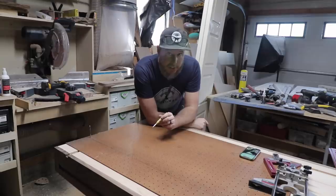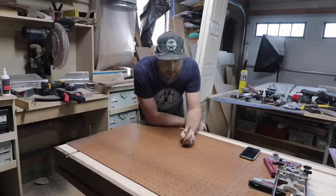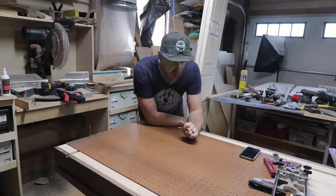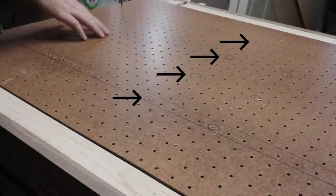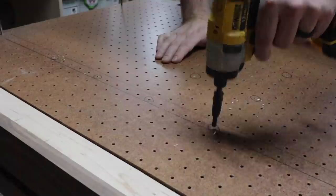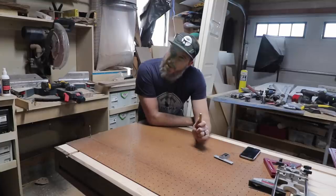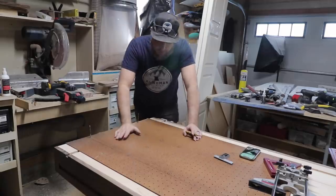I saw Anthony Scalaro on his YouTube video — I'll link it above — where he used a sheet of pegboard to lay out where his dog holes were going to go. All I did was measure everything out, and because the pegboard holes are an inch apart, I can use a self-centering bit to make my mark so my Forstner bit has somewhere to go. I did try doing a time lapse of this but forgot that all-important step of hitting the record button.